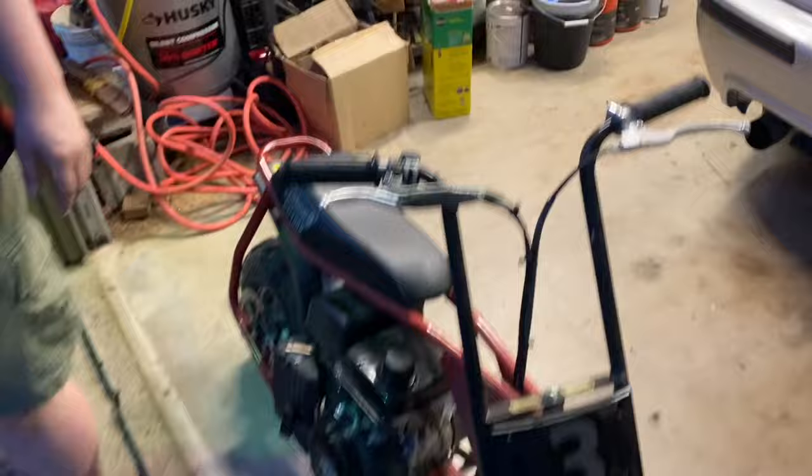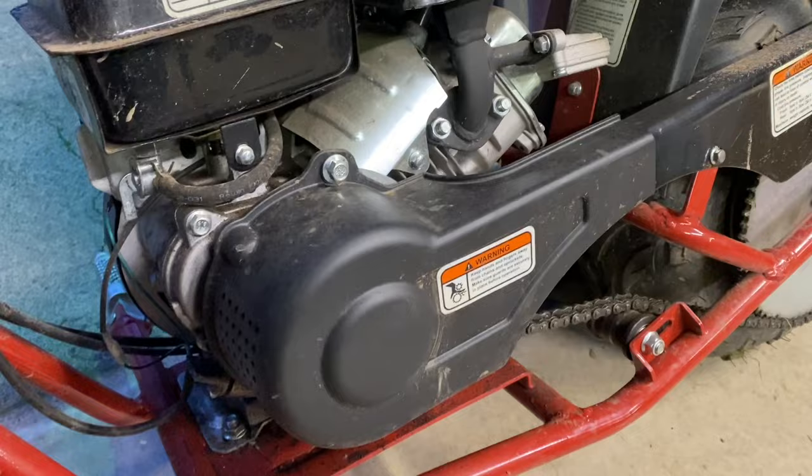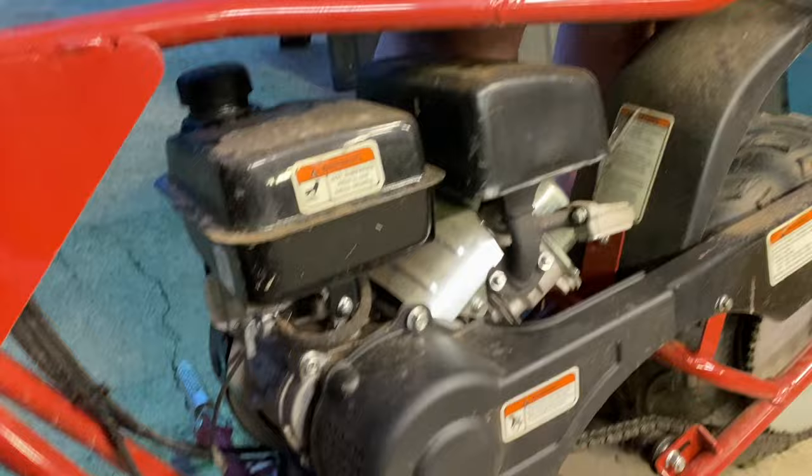This little 100cc - sorry about the lighting, it's really dark in here. But you guys can see under this cover is the clutch and everything, so this is what we're working with today. We're not going to be changing the sprocket or anything, you can use the same chain. This is a 35 chain - we'll confirm later in the video.